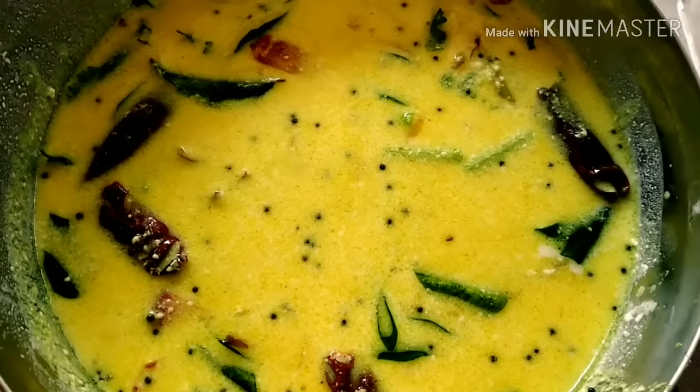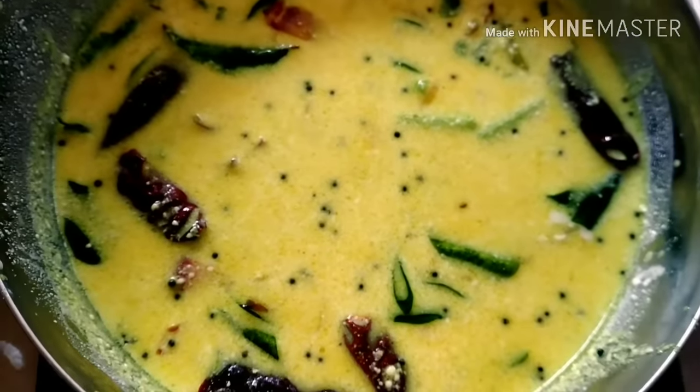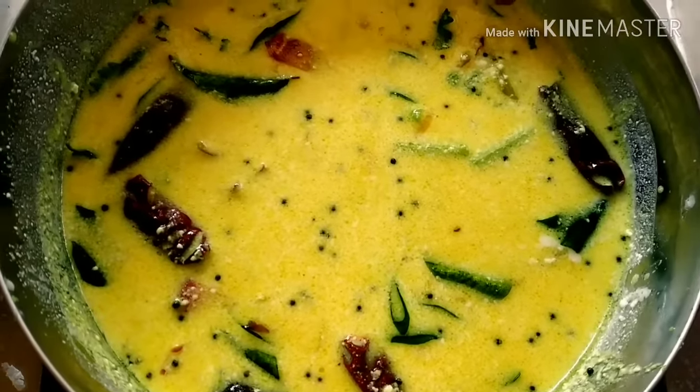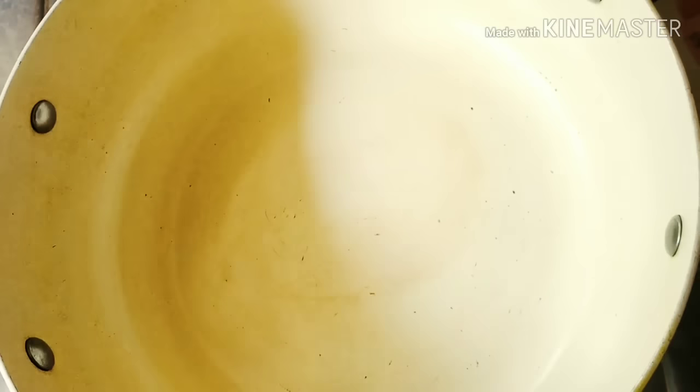Hi, this is Abhya. Welcome to Abhya Kitchen. Today we will do a lot of soup. We are going to make a soup for lunch.